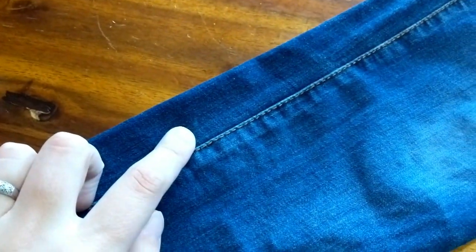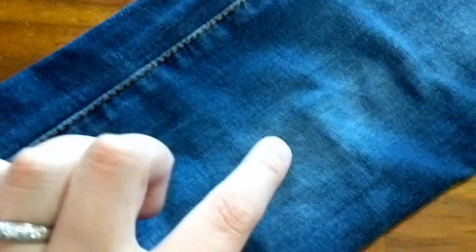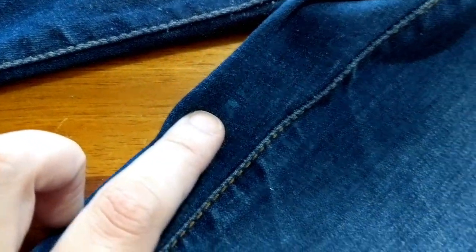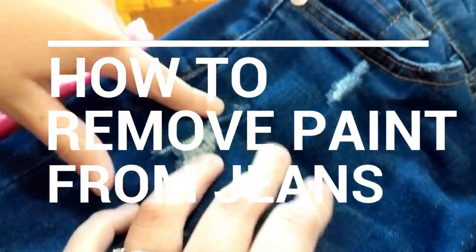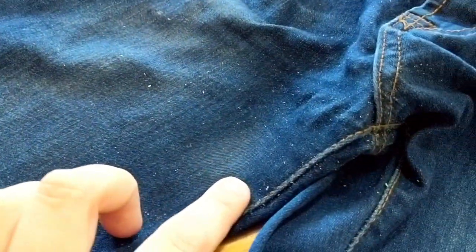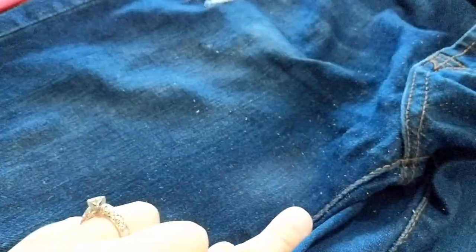Here we have one of the blue spots. Thankfully this one doesn't show up as much, but you can see another one here. And we have another one right there. And we have some white paint up here on her pants. She just showed me there's some more on this side. I just got done removing a spot that was here — you can see the before and after in my post. There are a couple little white spots here that I scrubbed out as well, but that spot is gone, which is great because that was the brightest and biggest one.